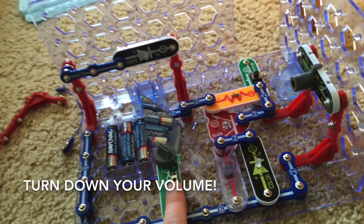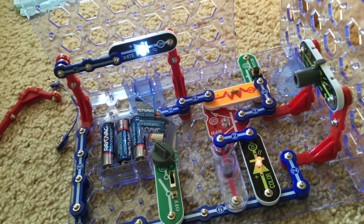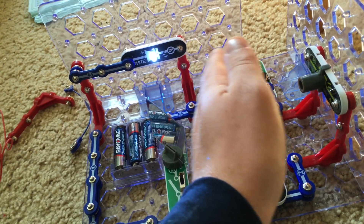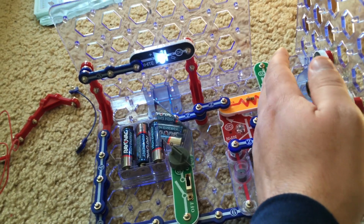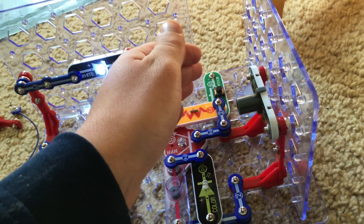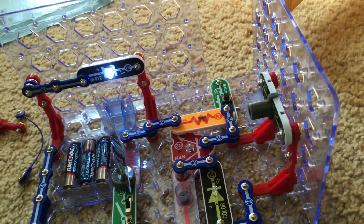Please turn down your volume because this is going to be loud. When we turn on the slide switch and adjust the mirror, the horn sounds and the color LED turns on. Place your hand in front of the mirror or phototransistor and the sound stops; the color LED also turns off. The white LED stays on continuously. Take your hand away and the horn resumes. The Q4 attachment prevents background lights from triggering the alarm.